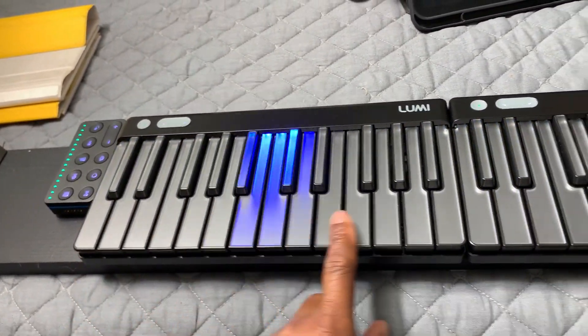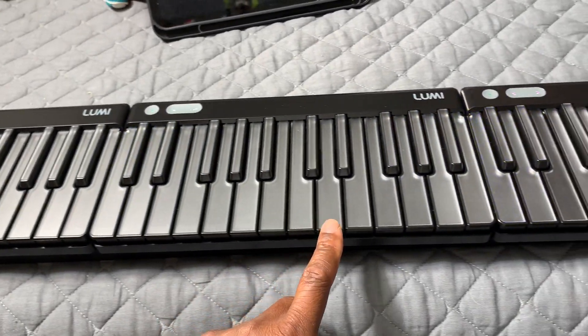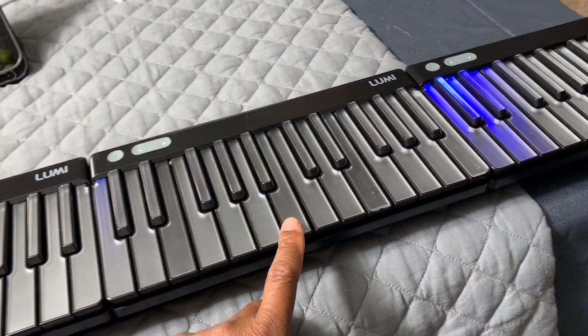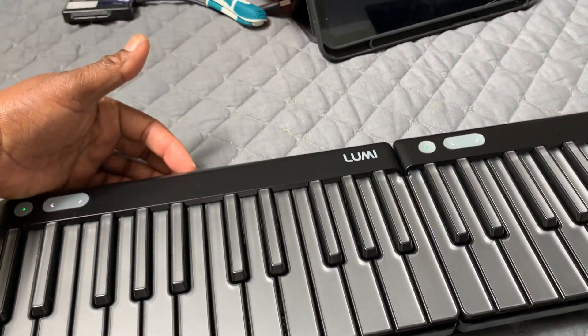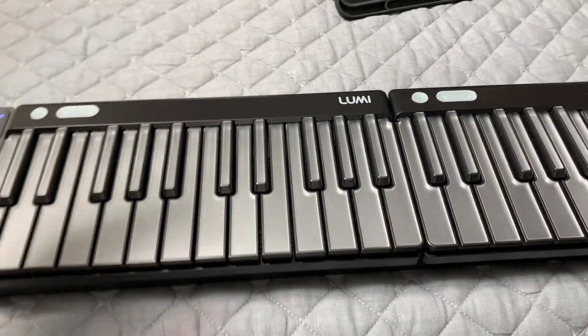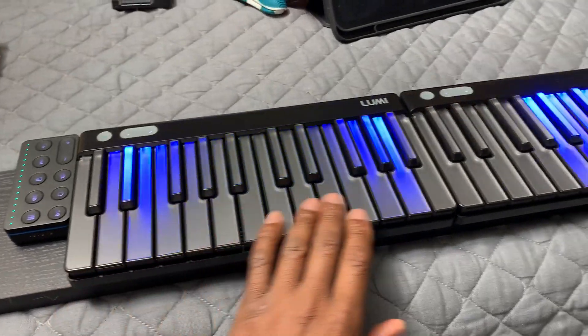This design is really, really cool. For future LUMIs, what I would like is a sustain pedal option — like a sustain pedal jack in the back, or a Bluetooth sustain pedal that works with the LUMI.